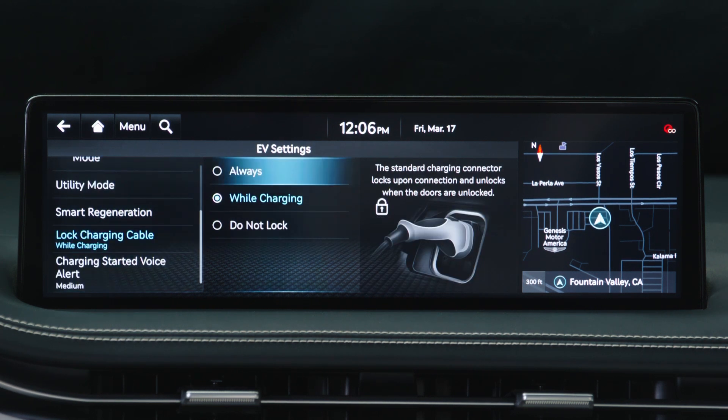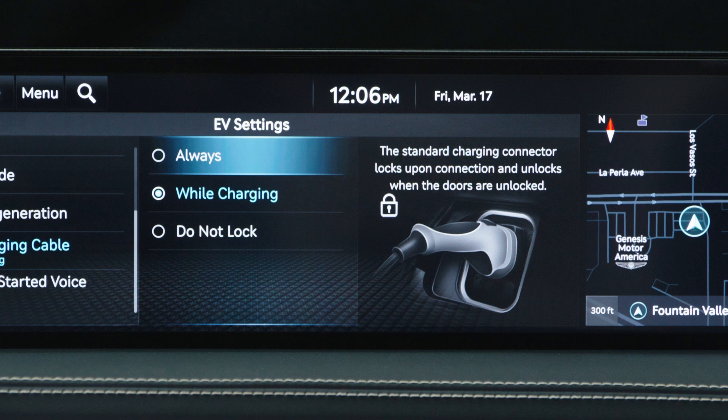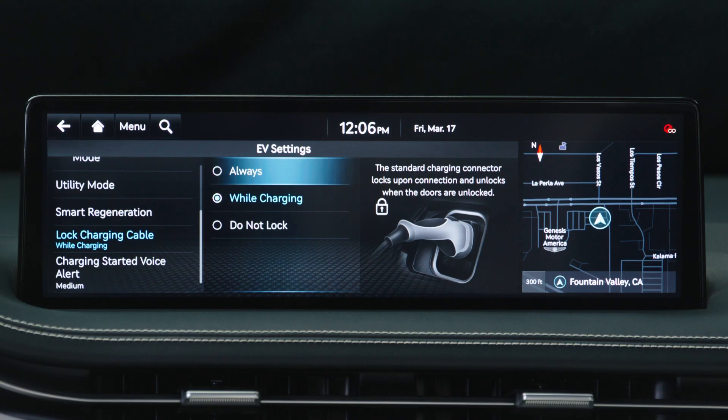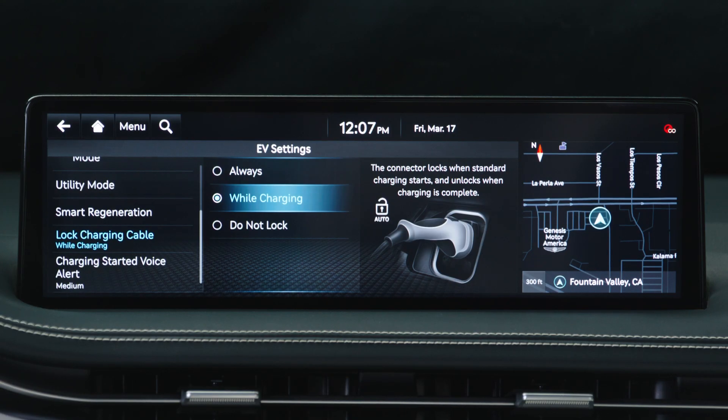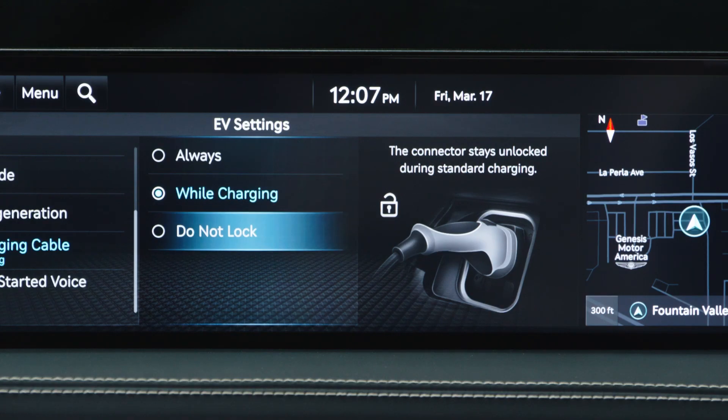Select from three choices: Always, While Charging, and Do Not Lock. Always Lock Mode locks the charging connector as soon as it is inserted and can only be removed after unlocking the doors. Lock While Charging Mode locks when charging starts and unlocks when the vehicle is charged to 100%. Do Not Lock Mode keeps the charging connector unlocked when it is inserted.